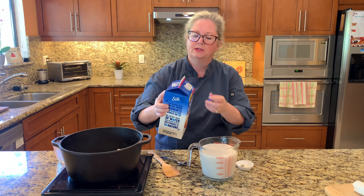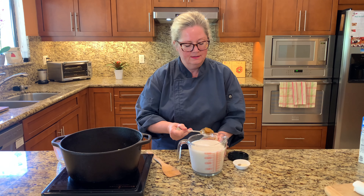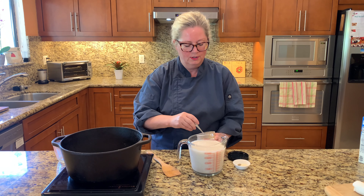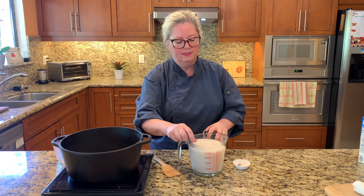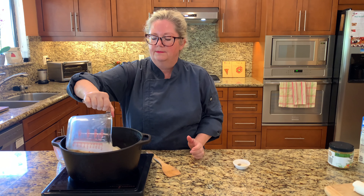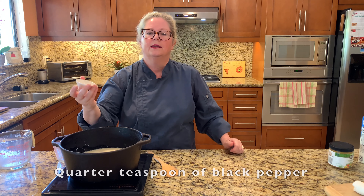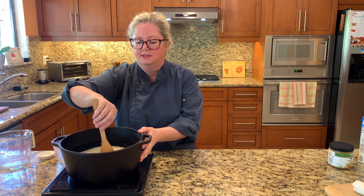To give our grits — or polenta — lots of nice flavor, I'm going to add some vegan vegetable bouillon. I'm using the paste variety, and this one calls for a teaspoon of bouillon per cup of liquid, so I'm adding four teaspoons of this paste-style bouillon. I'll mix it around and stir it into the pan with the polenta. I'm also adding an extra half teaspoon of granulated onion and a quarter teaspoon of black pepper. Stir to combine, let it come to a boil, then turn it down to a simmer and cook for approximately 30 minutes.